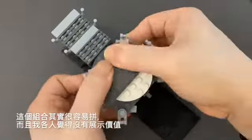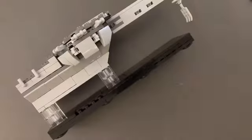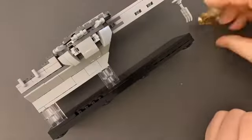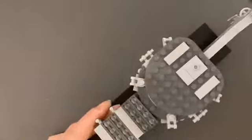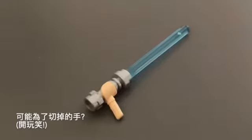It's a very simple build and in my opinion the finished set is not worth displaying. Not sure why it got the 18-plus banner — maybe for the sliced hand.